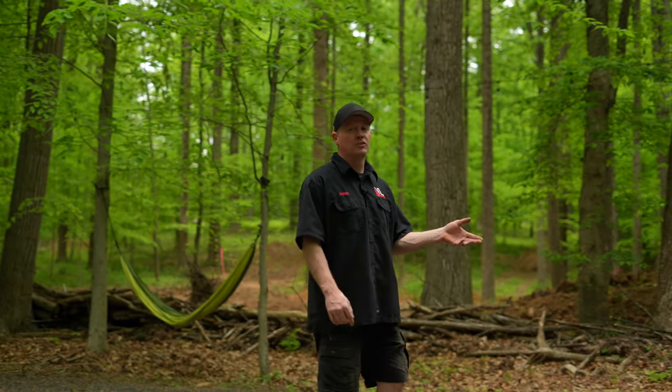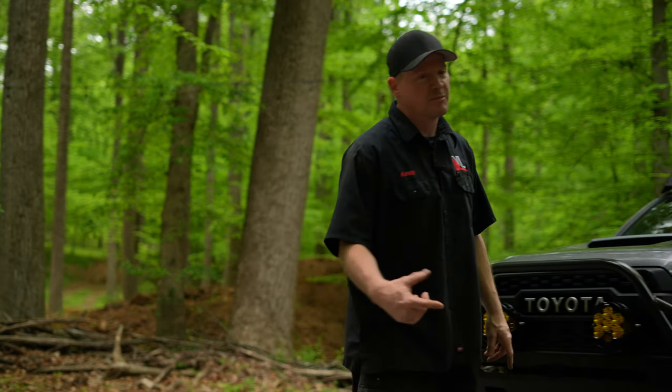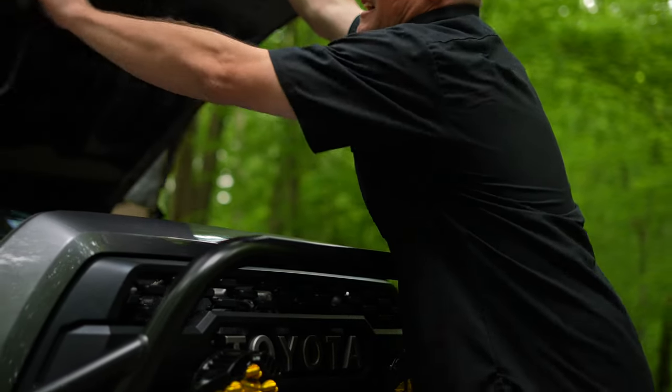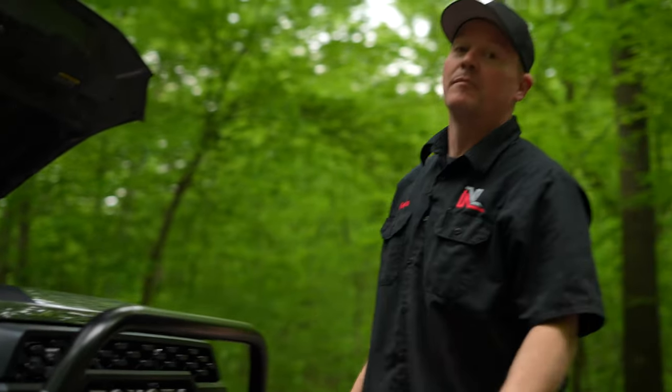Next up, if we're working front to rear, the best thing to do would be to look under the hood real quick, and then we'll move on to the wheels, tires, and suspension. I do a lot of electrical at the shop, so my main focus on this vehicle is really electrical.